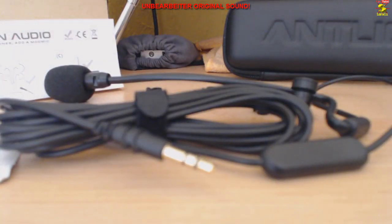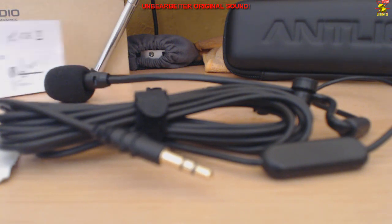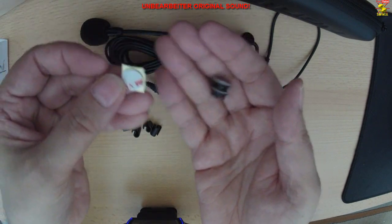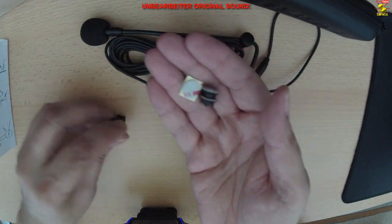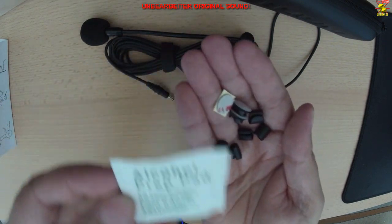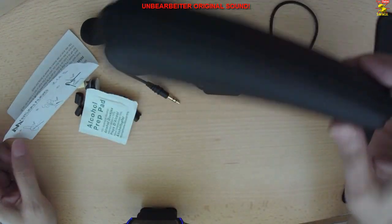Zum Lieferumfang gehört folgendes: das ModMig V4 mit 3,3 Meter Kabel, zwei Klebe-Magnetpads, ein doppelseitiges Klebepad, fünf Kabelklemmen, ein Alkoholreinigungstuch, eine Kurzanleitung sowie die erwähnte Transporttasche.